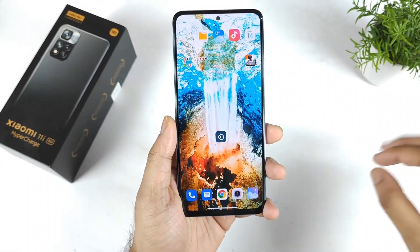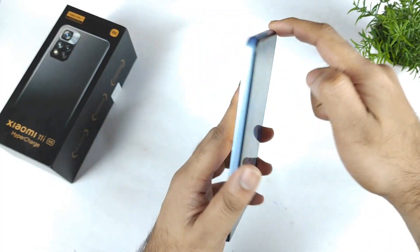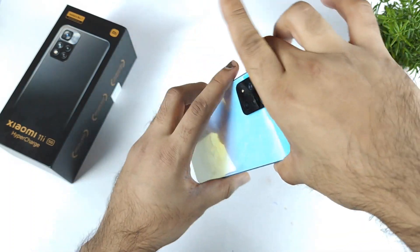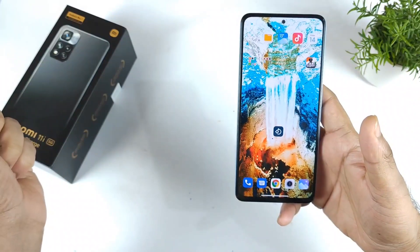Hi friends, welcome back to my channel, Sai Take Kudu. In this video I am going to demonstrate the proximity sensor in the Xiaomi 11i Hypercharge device. This is the exact device I am using right now, and this applies to the Xiaomi 11i normal model as well — both are having a similar kind of proximity sensor.